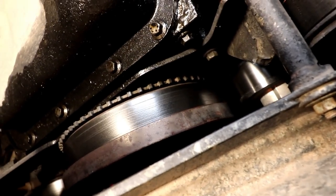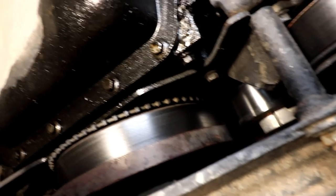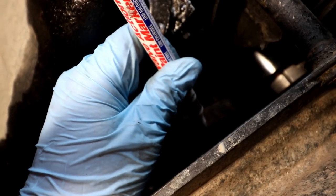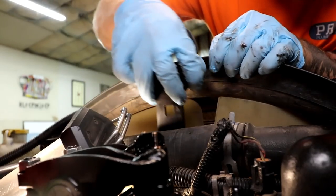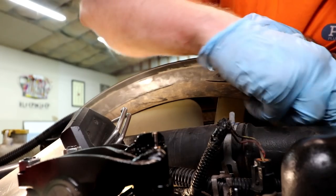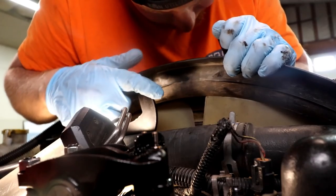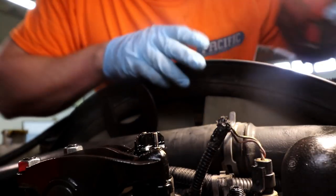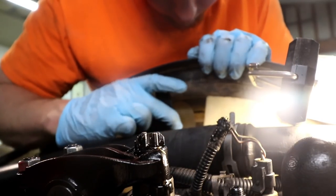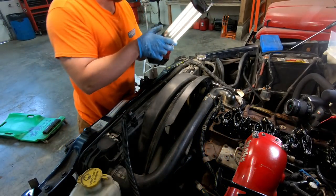You can barely spot that TDC mark coming by when you're up top, which is why I'll use a paint pen for stuff like this. We marked a line with the paint pen and now we're going to spin the engine around until we see that white mark come up to the 12 o'clock position. This doesn't have to be extremely precise — if it's a degree off it really won't make a big difference. You just want to get it as close to 12 o'clock as you can.